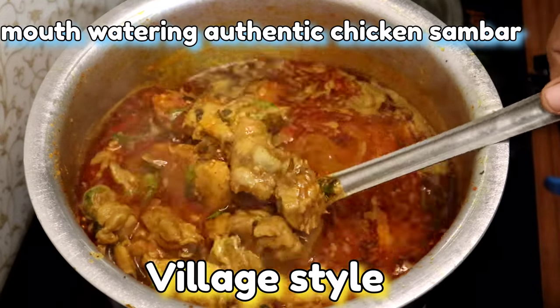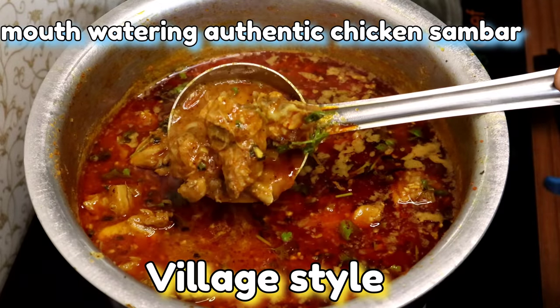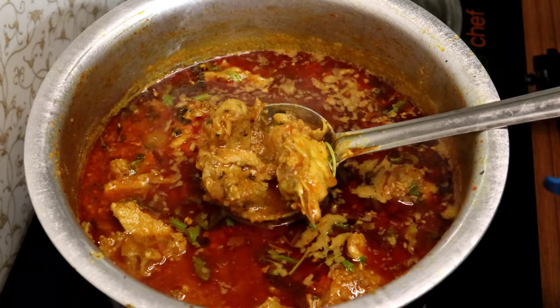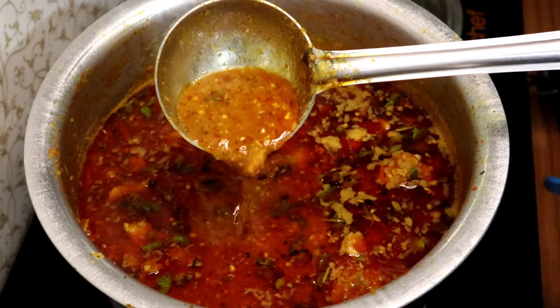Please follow this recipe. If you like this recipe, please like. Thank you.